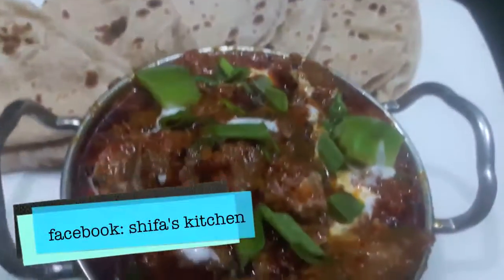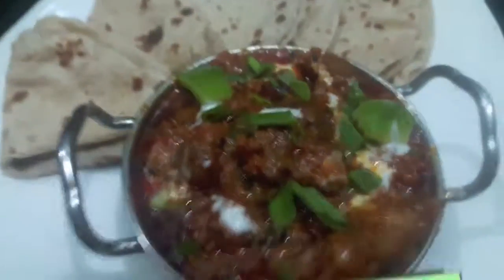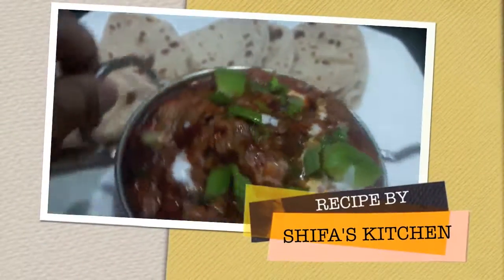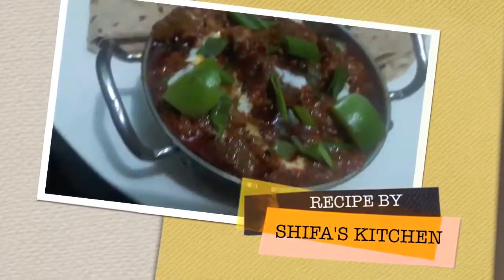Mutton achari gosht is done. As you can see it is looking yummy and delicious. If you like my video please give a thumbs up, comment and share. If you recreate any of my recipes don't forget to tag me on Facebook and Instagram. Subscribe to my channel and hit the bell icon to get notified whenever I upload a new video. Thank you.